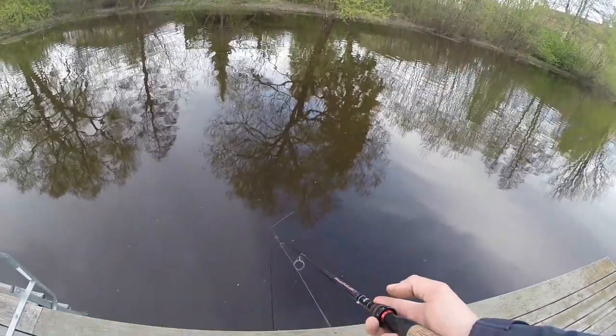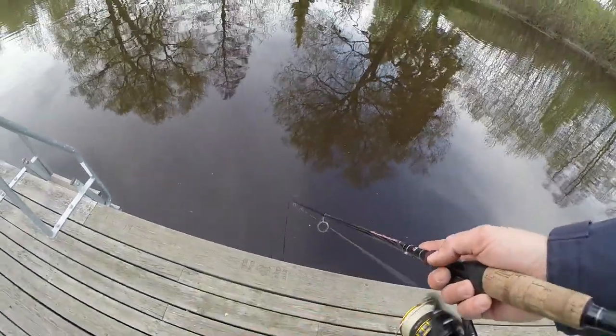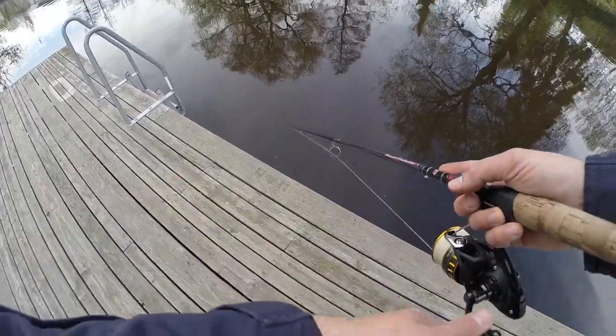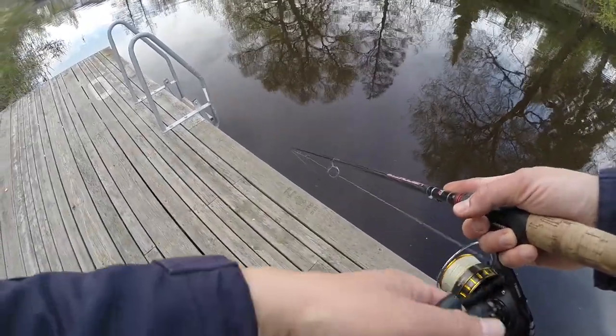As you can see, I'm slowing down when I come here to the dock, just to give any following fish a chance, or if there's a fish underneath the dock, to come out and take the lure.